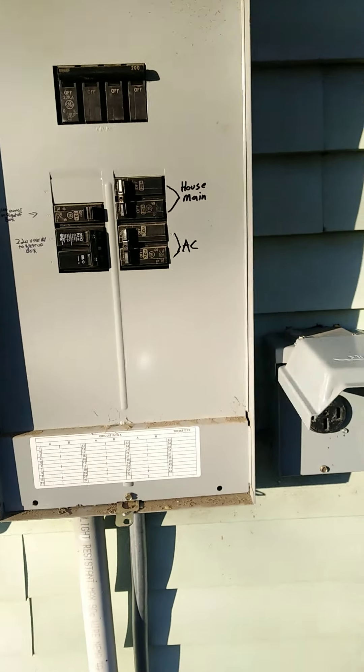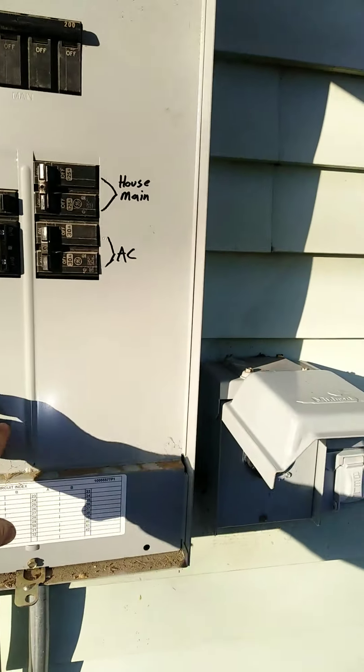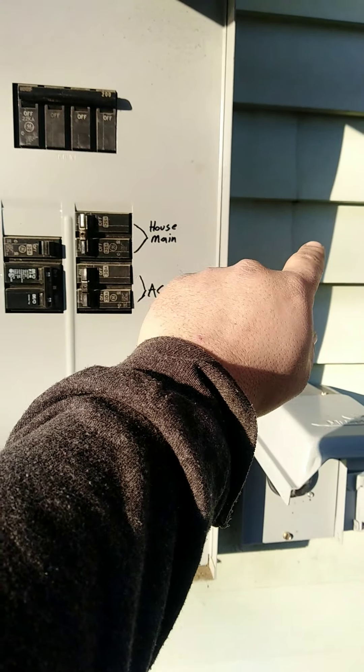That plugs into there. So we have our panel here. This is the main panel and there's a sub panel in the house, and there's another sub panel that runs out here to our little shed.